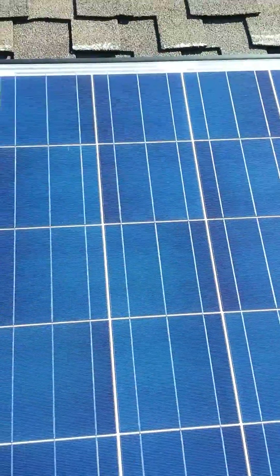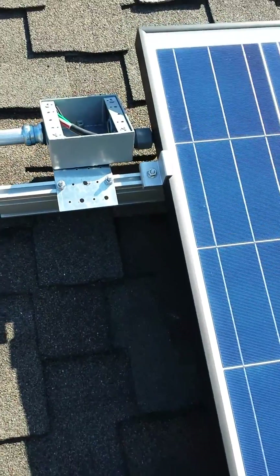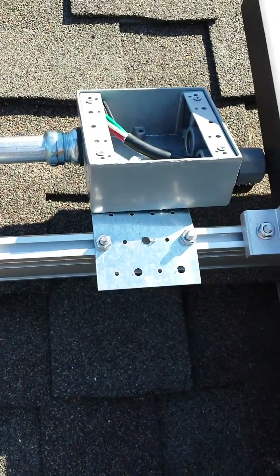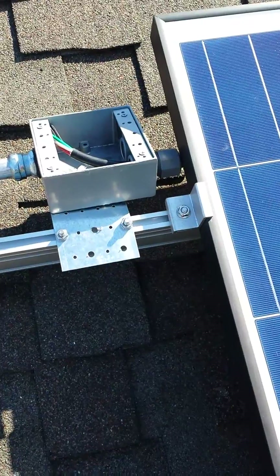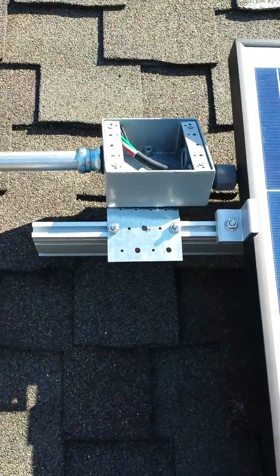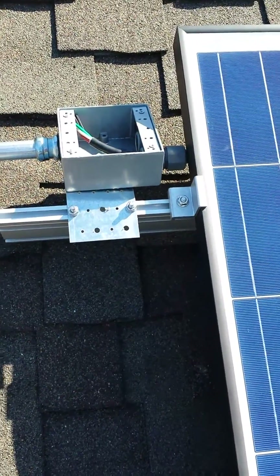Here's the junction box that I discussed yesterday. I think this is an important detail because it is one of the things I was thinking about how to do. The trunk cable is on the other side — you can see on the right there's the strain relief. I need to push the box towards the left because it's too close to the panel, but I have a lot of room.